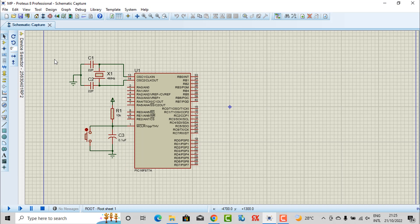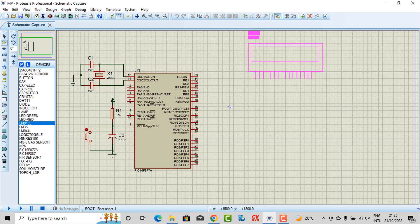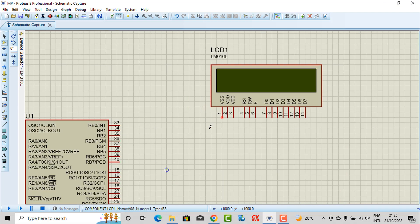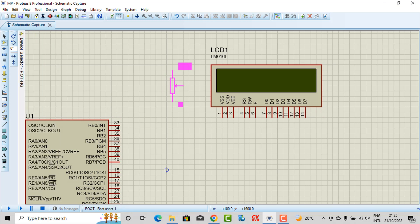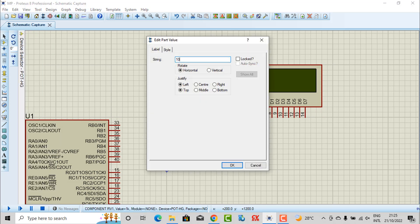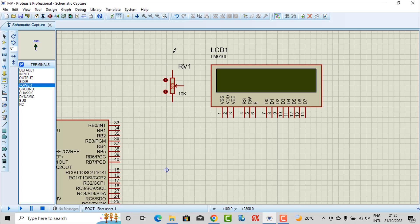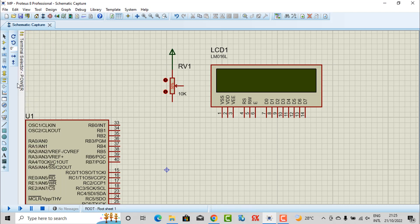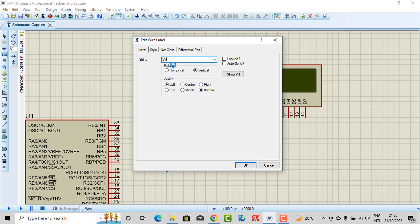Now I just take some devices. First, we need to use the LCD — here is our LCD. I need to take the variable resistor and change the value to 10K. This pin I connect to the power, and this pin I connect to the ground. I also mark the label for this pin: zero voltage.